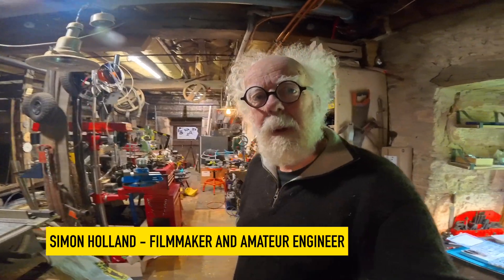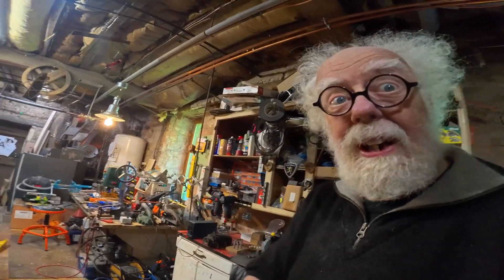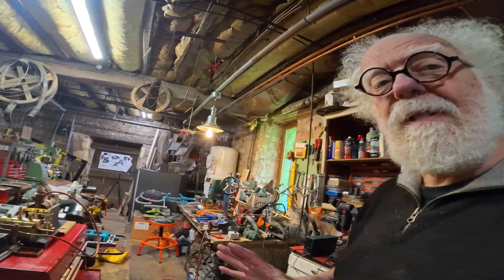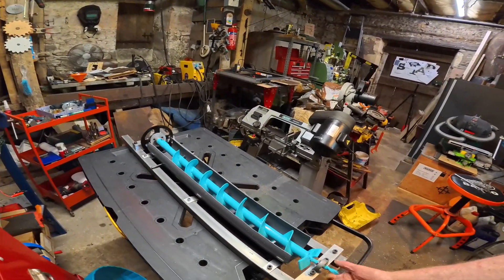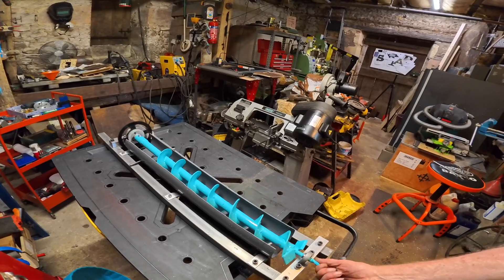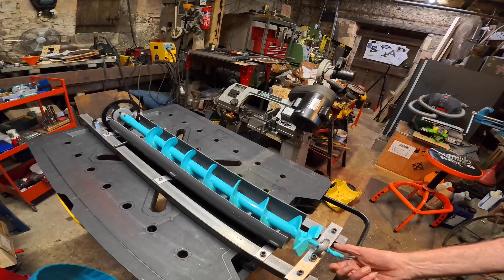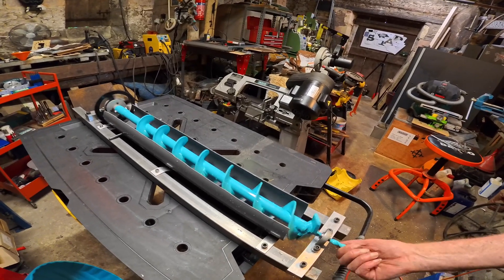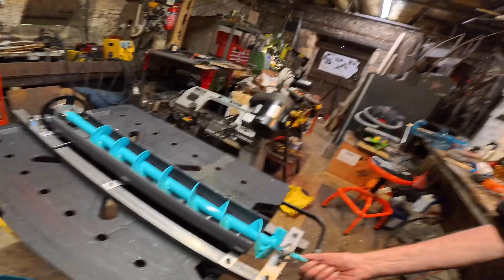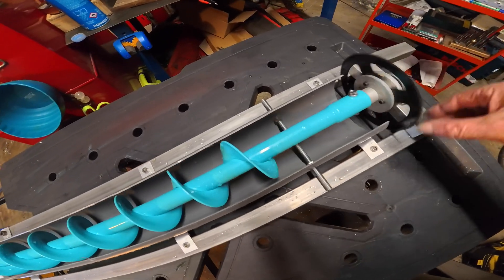Hey wonderful people, and welcome back to the workshop. What have I been working on recently? Always trying to find some free electricity, some free power — and this is my current project. It's an Archimedes screw generator that sits underwater in this duct, channeling the water down the screw, hopefully spinning it really fast, and connected via a chain to a generator. Will it work?